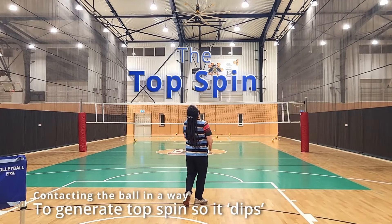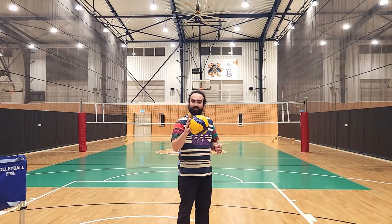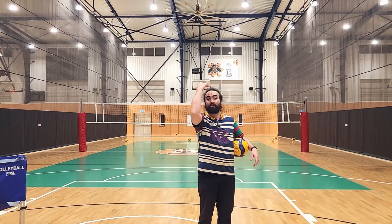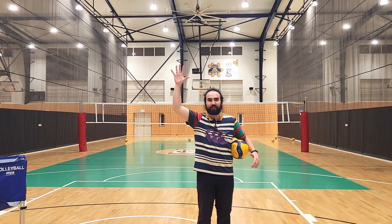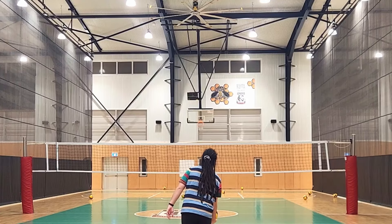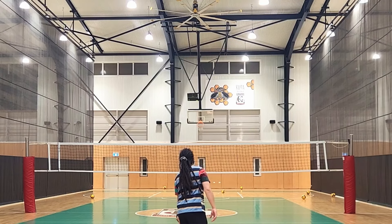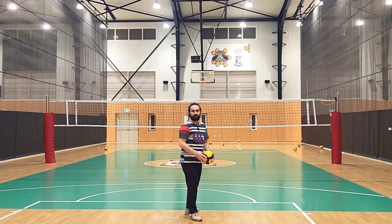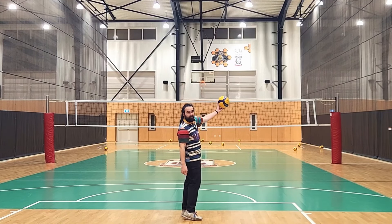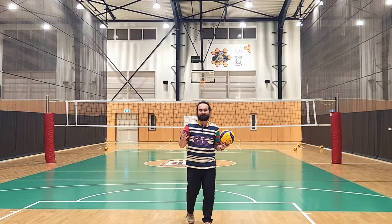A topspin serve. My one tip for topspin serves is toss the ball with your hitting hand. If we toss with our hitting hand, the ball lines up perfectly, so it's just much more efficient and simple. Compare the difference: hitting hand versus non-hitting hand. See how when I toss with my non-hitting hand, I need to throw it over the top of my body — it just adds a few extra calculations you don't need.